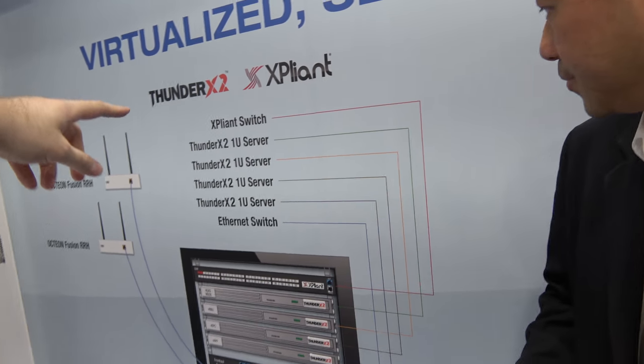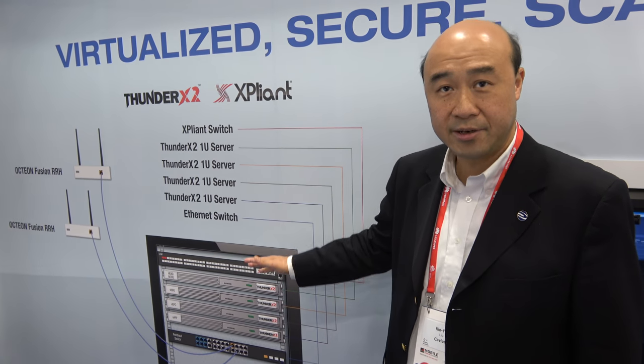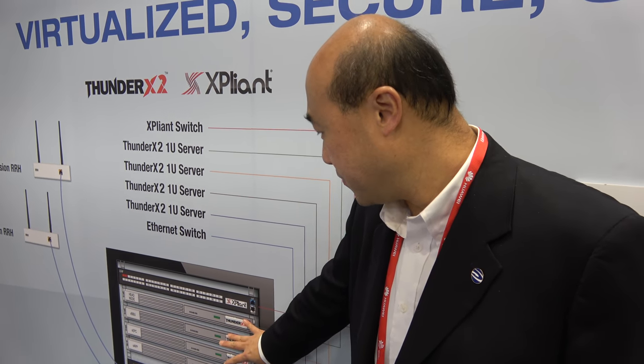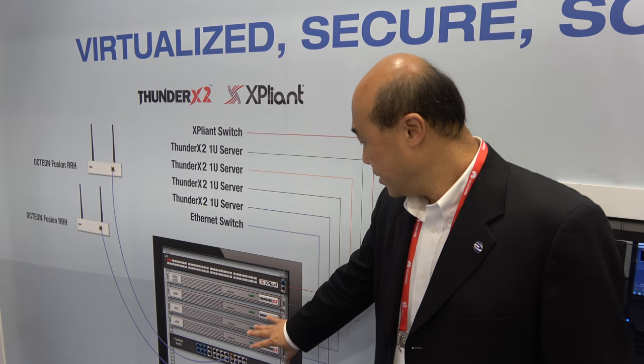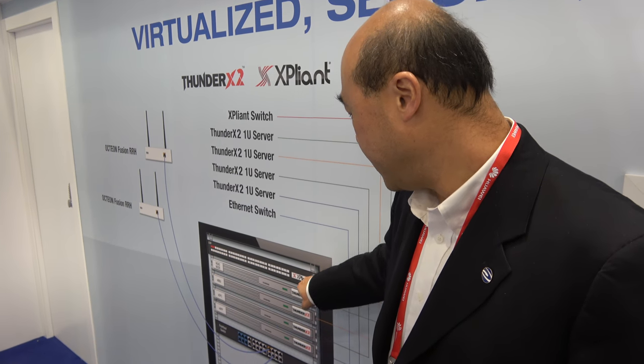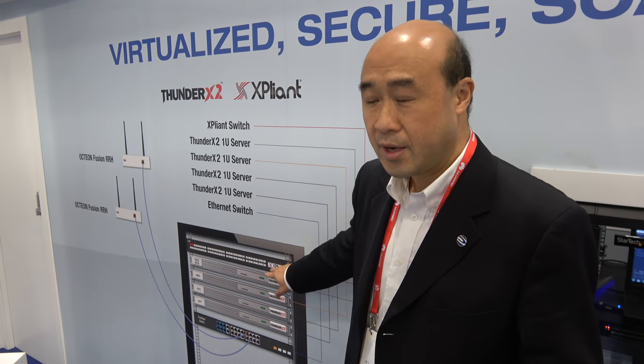This is a block diagram showing this edge data center rack. The rack has servers and also a top-of-rack switch. We have been running the virtualized mobile infrastructure on the servers. The switch here is based on KVM silicon — Expliant. This switch is more than a data center switch because it's also programmable. In this demo, it's supporting an SDN controller, ONF Linux Foundation Open Network Foundation SDN controller, and orchestration platform.